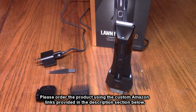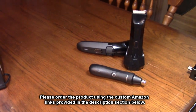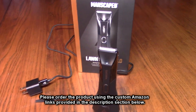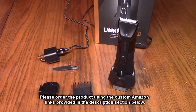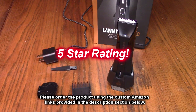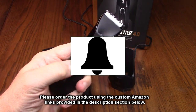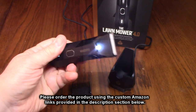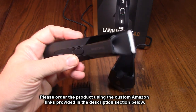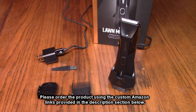So what do I think about the Manscaped electric groin hair trimmer, the Lawn Mower 4.0? I love this product — it works so well. I love the entire line of products this company makes and I own them all. It's safe to use, you don't cut yourself, there's no pain involved, and you'll be happy with the results. I'm giving this product a full five-star rating. Please hit subscribe and the bell icon for new uploads. If this review was helpful, hit like, and use the ordering link in the description to support the channel.